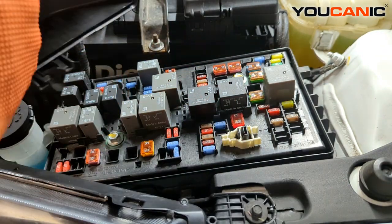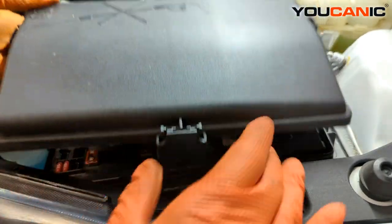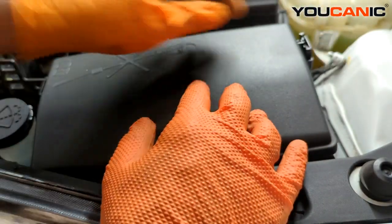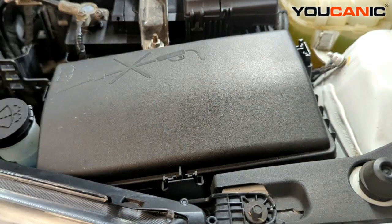Turn the cover back and clip it back on. So those are the two fuse boxes in the engine bay, and there's one more located in the cabin of the vehicle.